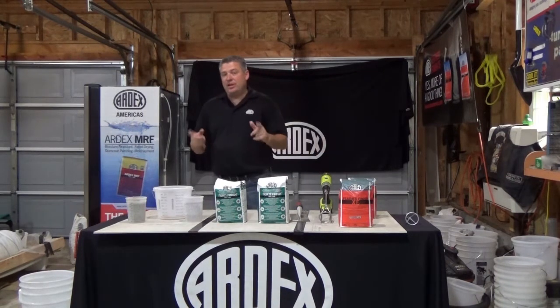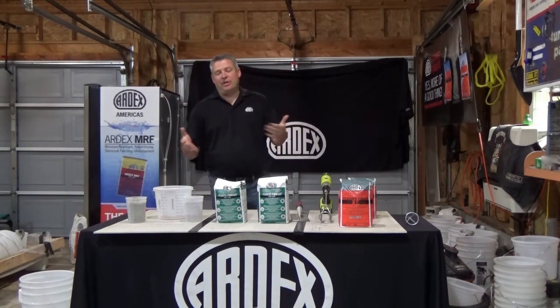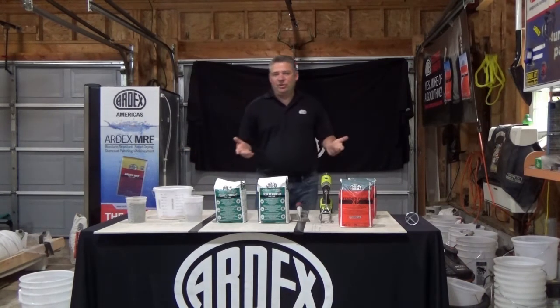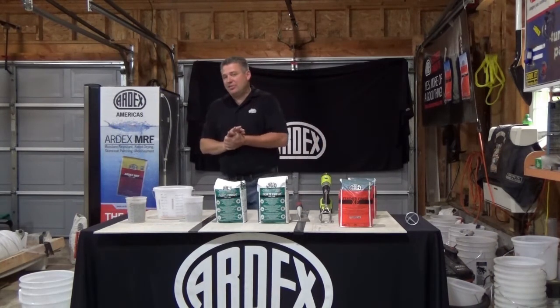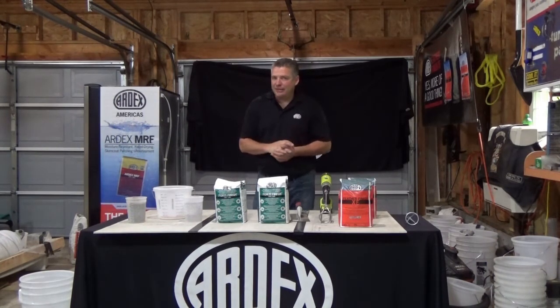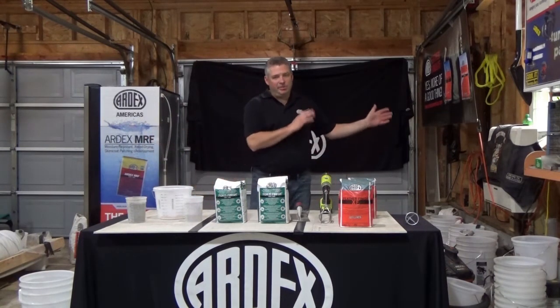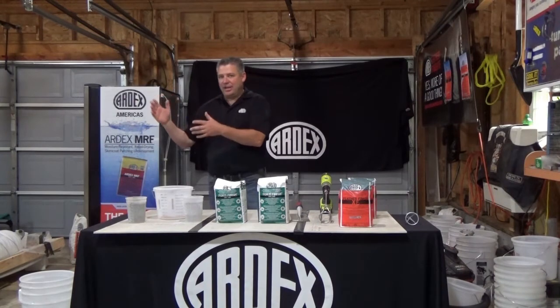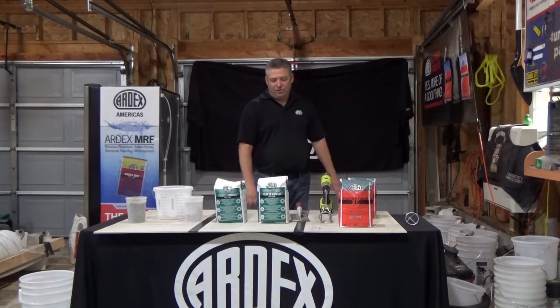Fortafinish is a great product to use in the healthcare industry because it gains great compression strength very quickly. After one day of installation, you're at 2,000 PSI compression strength. After seven days, it's 5,000 PSI. Then after 28 days, it's 7,800 PSI. So if you've got a quick turnaround job, or you're going to be rolling hospital beds back in the next day, you're gaining that high compression strength in one day. Great product to use there.